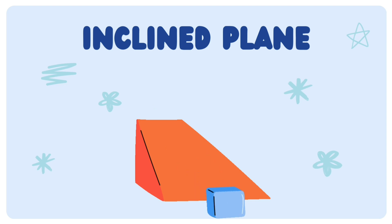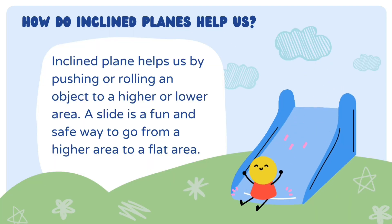Inclined Plane. An inclined plane helps us by pushing or rolling an object to a higher area or to a lower area. Example: a slide.